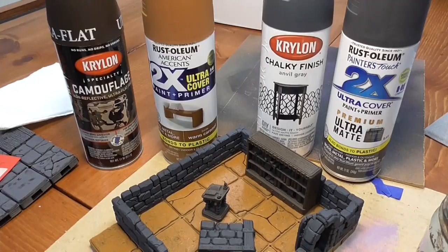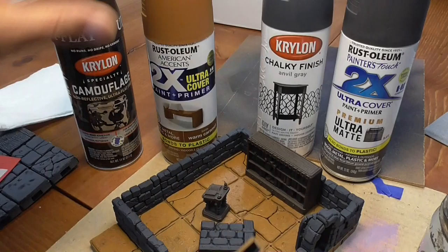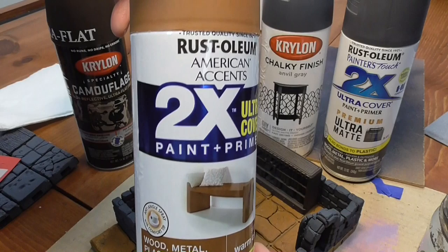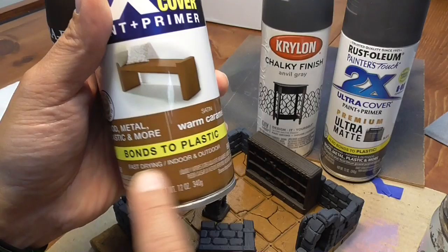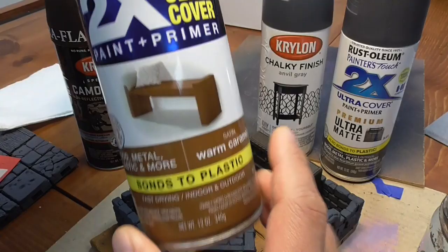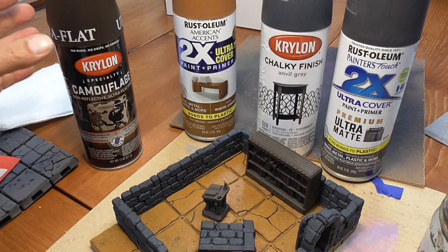The first step to painting will be priming all of the parts. I have used three spray primers. For all of the floors, my color of choice is this warm caramel from Rust-Oleum. I like this brand because it's relatively cheap — under $4 per can — it dries really fast, and it bonds to plastic. I'm pretty happy with this brand, this two-times ultra cover. That's for all of the floors, and for the walls, I am spray painting them all in this dark anvil gray.